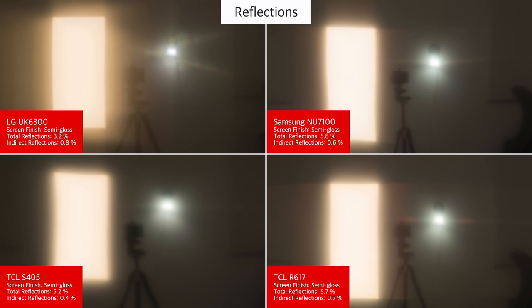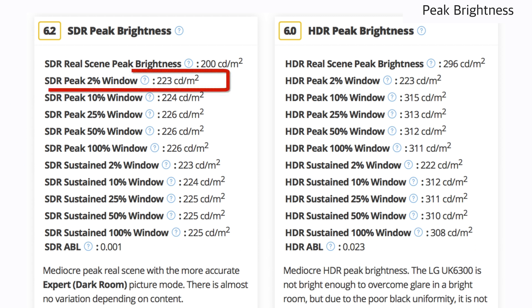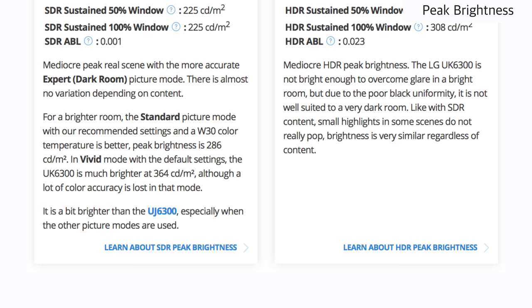The semi-gloss finish helps to diffuse reflections and reduce their intensity, but also smears them across the screen. The UK6300 has a mediocre peak brightness. It is especially limited in the accurate expert picture mode at about 220 nits. For an average room this is fine, but in a bright room the TV may not be bright enough to overcome glare. If you don't care about image accuracy, then it is possible to use one of the brighter picture modes such as standard or vivid.